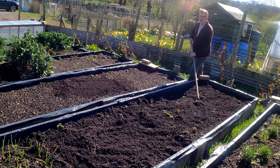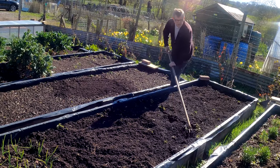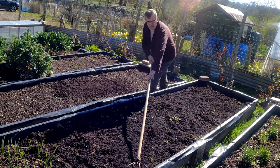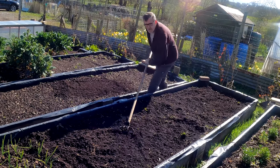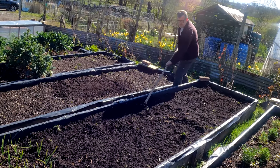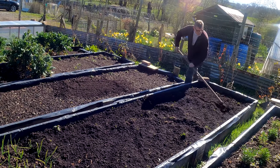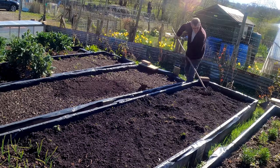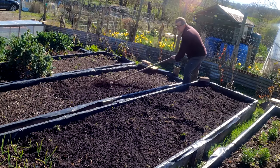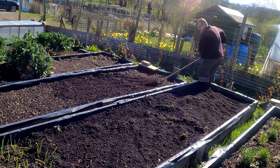Weeds grow on good days; in the winter they're experts at what they do. So it's just another quick tickle over with the claw just to disturb them. It's a five-minute job, especially with this thing — it's a brilliant tool. You could do it with a rake if you don't have a claw, but this claw is just so efficient.